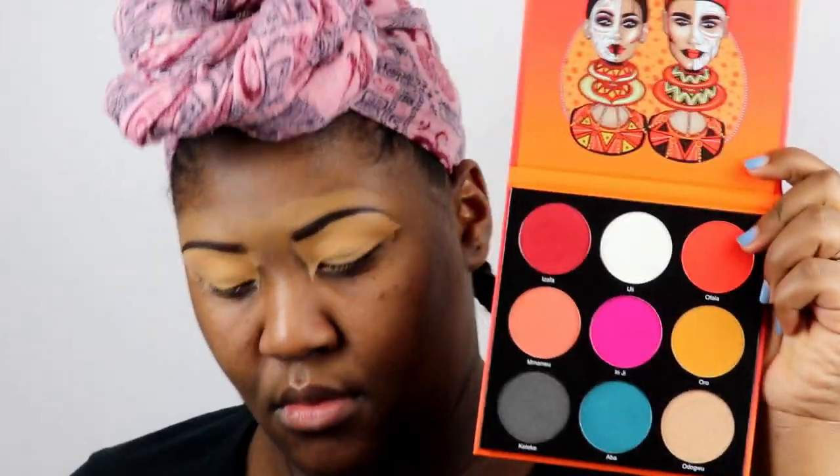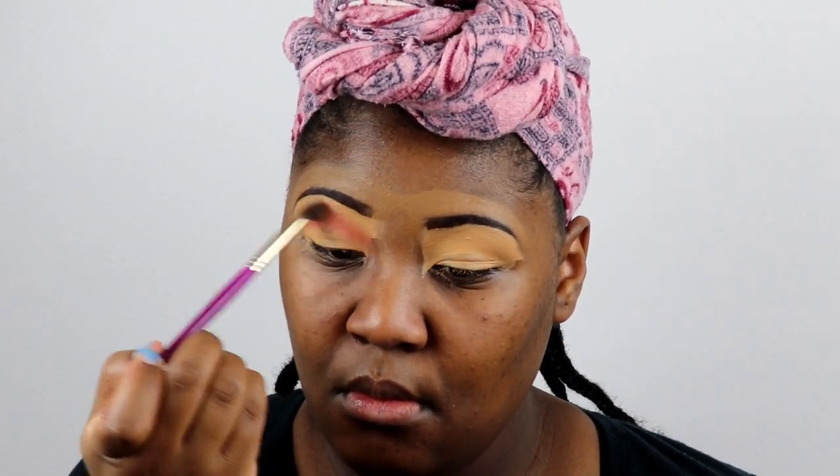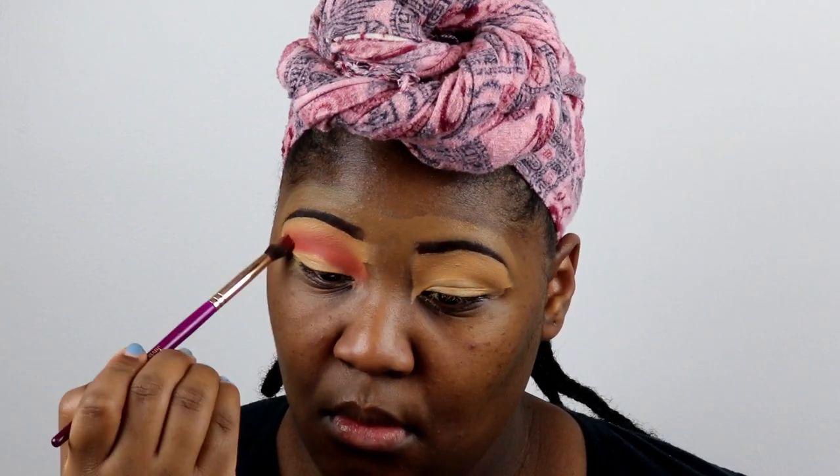Hi guys, I already started with my eyes primed and my eyebrows done off-camera. Now I'm going in with my Juvia's Place palette — this is the Festive by Juvia's Place — and I'm taking that orange color called Ophala, putting that all over my lid.